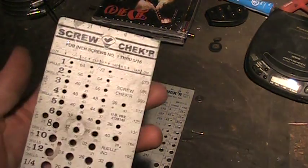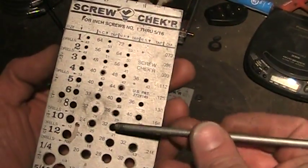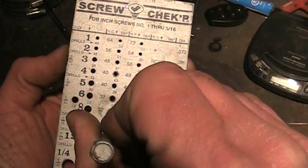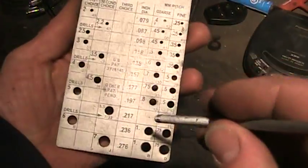They're so quick to use. This is a random bolt from an electric motor. Just find the hole size that the bolt fits to and check the threads. It's not 24, it's not 32. So now you know it's got to be metric.